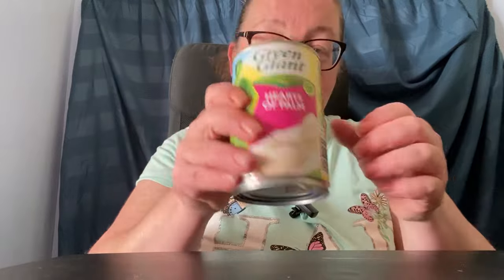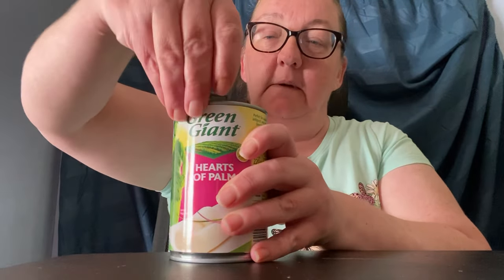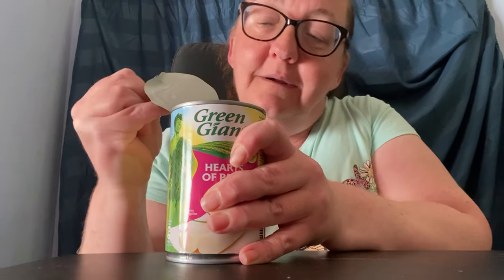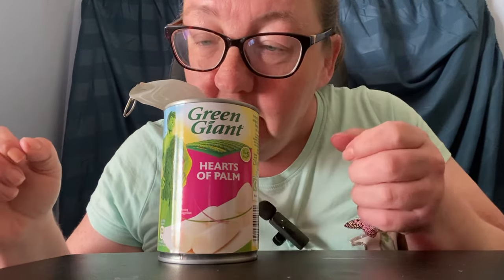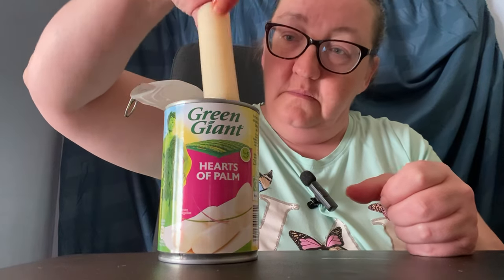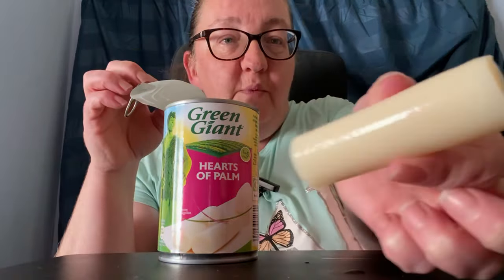So I looked into this - this is part of the palm tree, I'm assuming. And here it is - what does it smell of? I don't know. Let's see. That's what it looks like.